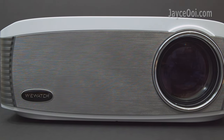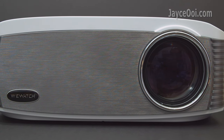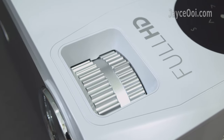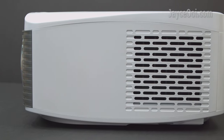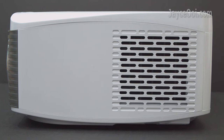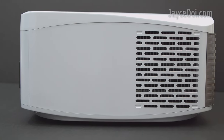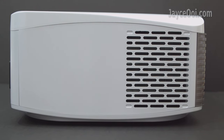There is a large main lens located in the front. Focus and vertical keystone adjustment rings can be found on the top. Air intake with removable dust filter is located at the left. Venting with the fan inside can be found at the right.